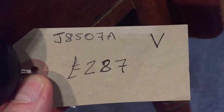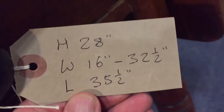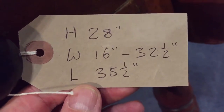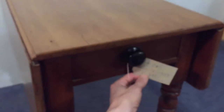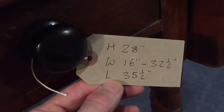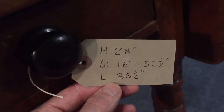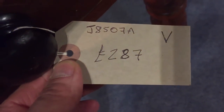The code number is J8507A. Height 28 inches, the width when the drop leaves are down is 16 inches wide, and when they're both up it's 32 and a half inches, and the length is 35 and a half. And the price is 287 pounds.